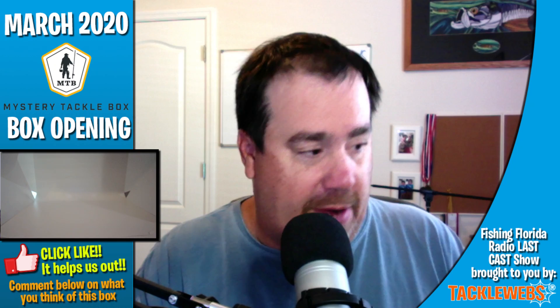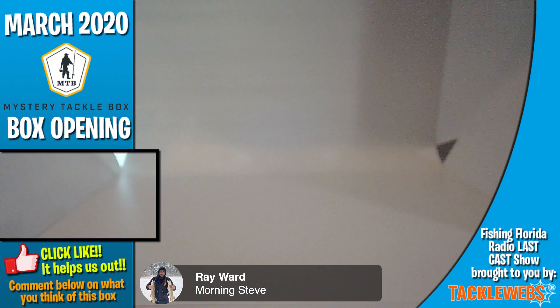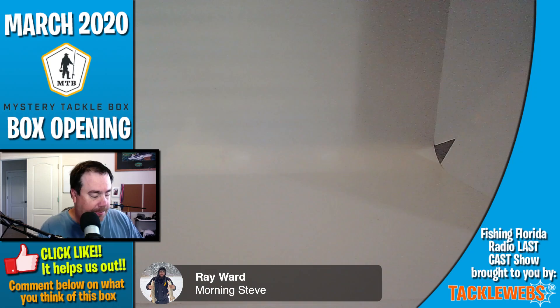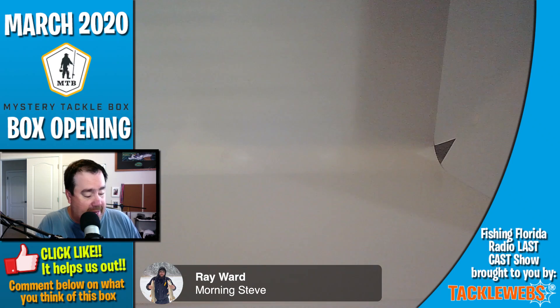Here we go. You get this every month. Good morning Ray. Now again, like normally you always get a sticker. Someone asked for these — I'll try to put them aside for you. Fish on by Catchco. They always give you a little pamphlet that shows what's inside — really I think these are tips. Tips on how to fish a shaky head and how to fish a spinner blade.